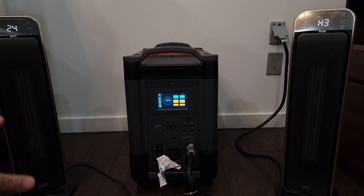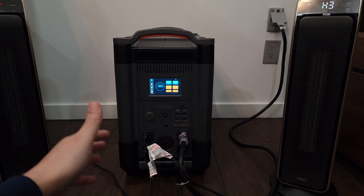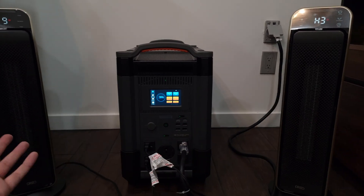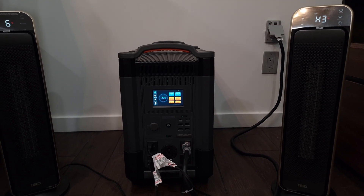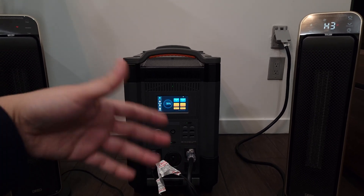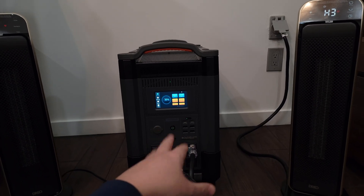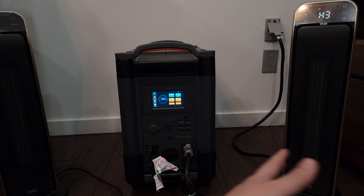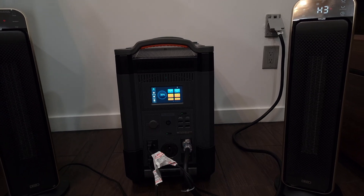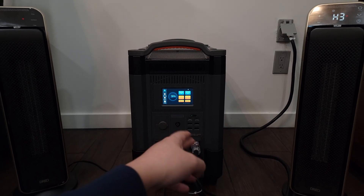For a whole-home backup solution, this is definitely very adequate to keep your house on in a power outage. Realistically, you won't need to run two heaters — maybe only if you have no heat at all and it's very cold. But as you just saw, it can handle it no problem. In most cases, if you're just running your essentials like lights, a microwave, and a toaster, you're going to get a long runtime out of this unit. I unfortunately couldn't push it to the full 3,600 watt limit in the shed, but I own many All Powers units and they all reach their rated limit plus about 100 to 200 watts more.